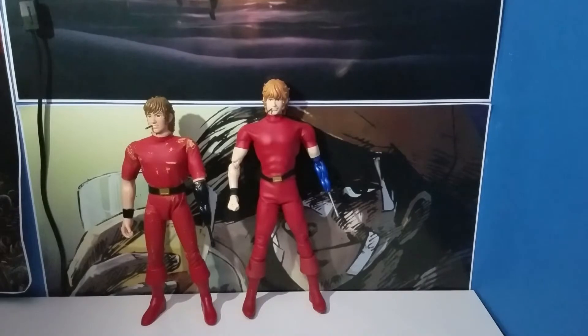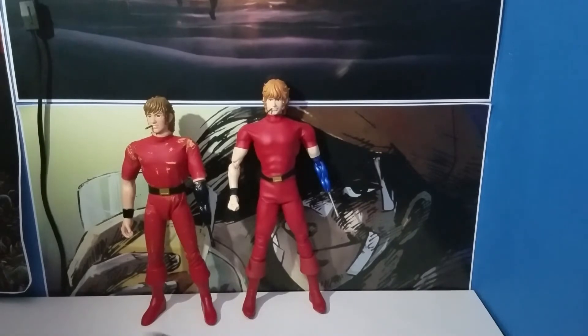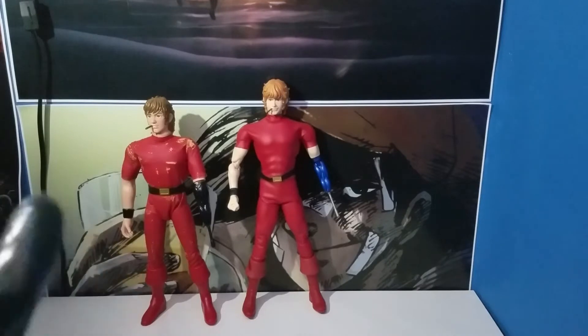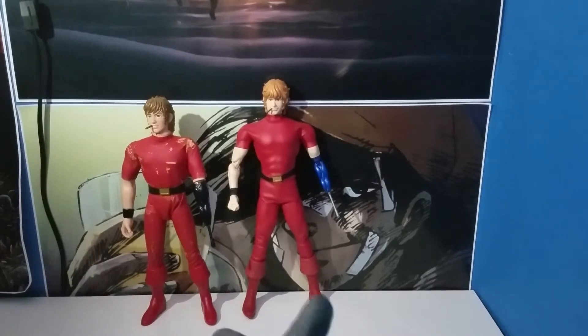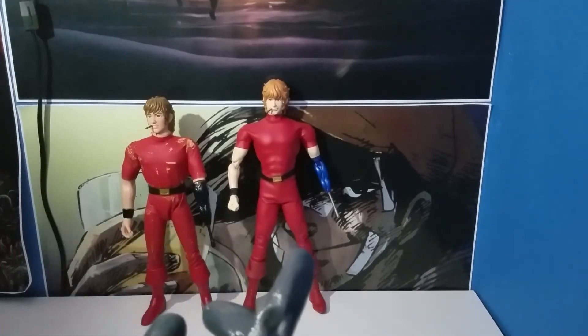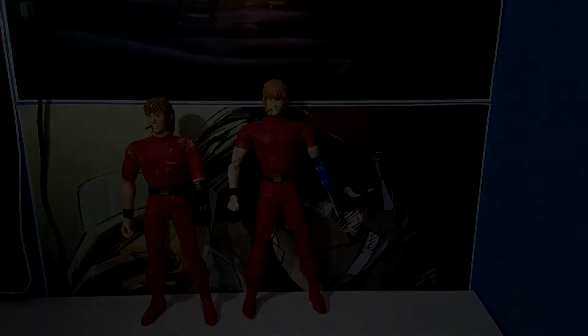Like I always do with every Medicom figurine, I'm going to take poses and pictures of him. I don't want to keep you guys here for too long. I recommend you guys watch Space Adventure Cobra — the original series — because it's a really fun watch; this guy is really funny. Hope you guys enjoyed the video and I'll see you guys in the next one. I really hope they make a Lady version of the Medicom figurine lineup — I think it would add nicely to the collection.